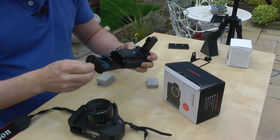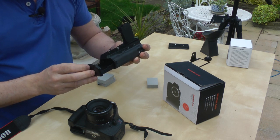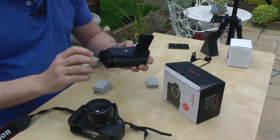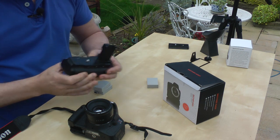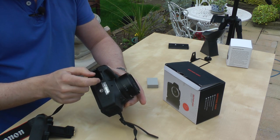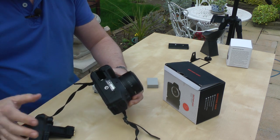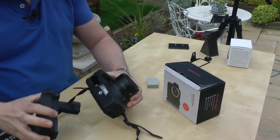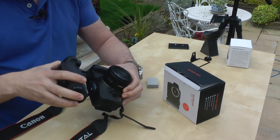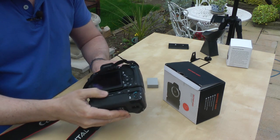There's also a cartridge if you want to use standard double-A batteries, but the included rechargeable ones are better I think. What you do is take off the door for the battery compartment — it just clips off very easily. You can put it back on again if you want to sell the camera at a later date. This bit here goes into the slot for the battery.